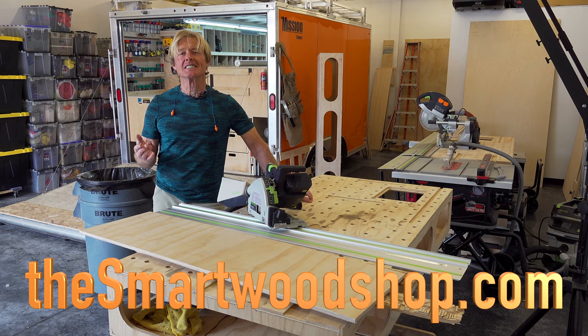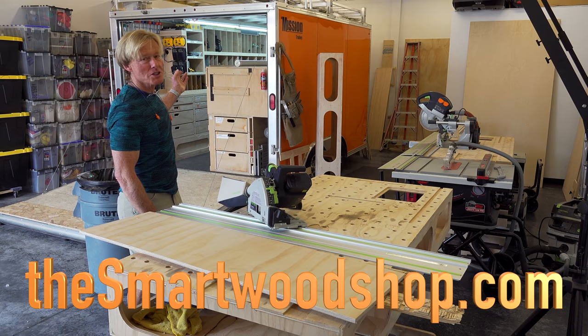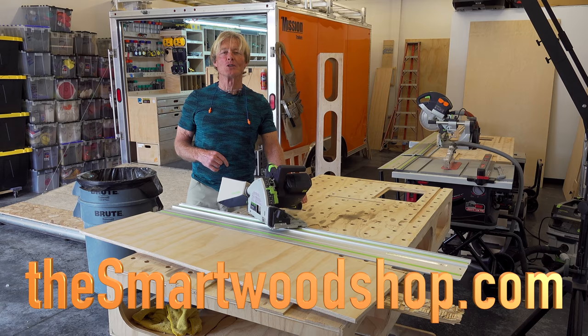If you get a chance, share the channel with somebody you know. If you'd like a set of plans to build yourself a Smart Woodshop or one of my workbenches, you can click on the link in the description below. Thanks for dropping into the Smart Woodshop — stay safe and have a great day.